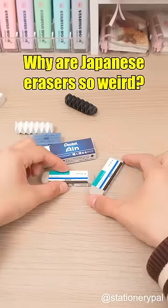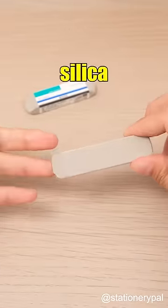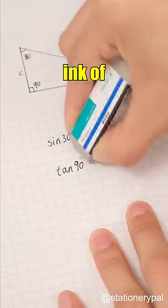Why are Japanese erasers so weird? The Tombow Mono Sand Eraser, made from natural rubber and silica powder, is specifically designed to erase the ink of pens.